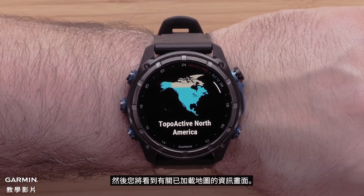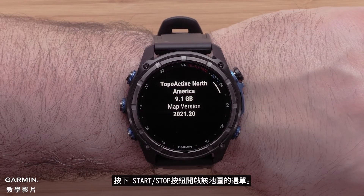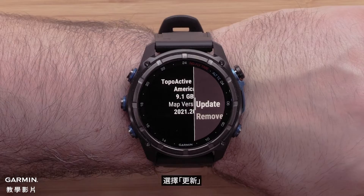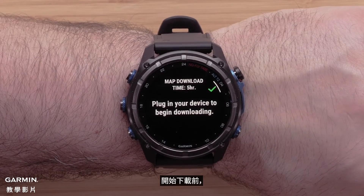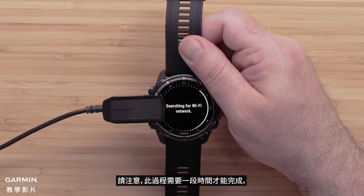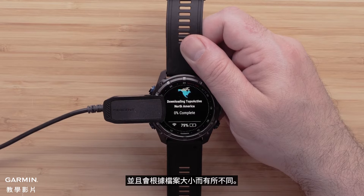Then you will see an informational screen about the loaded map. Press the start-stop button to open the menu for this map and select Update. To begin the download, plug the watch into a power source to install the mapping update. Please note that this process will take a while to complete and will vary depending on the file size.